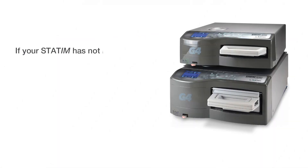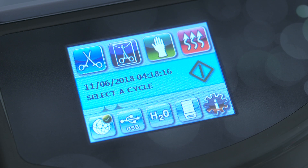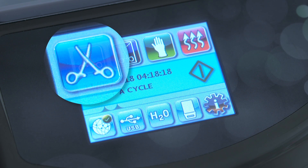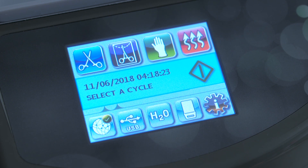The STATUM must be in this leveling position to drain properly and enhance the drying efficacy. If your STATUM has not been connected to the G4 network, please follow the steps in the power-up wizard to connect your machine and complete the online registration. The STATUM offers three cycles — unwrapped, wrapped, and rubber and plastics unwrapped cycles — which are found on the top row of the LCD screen.